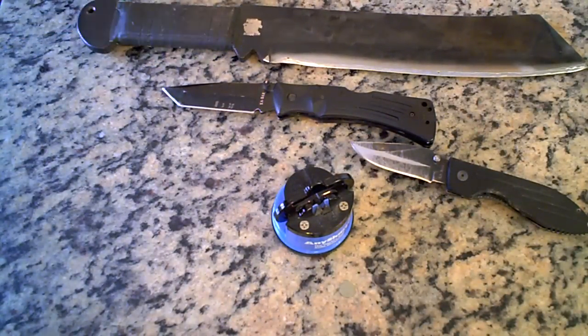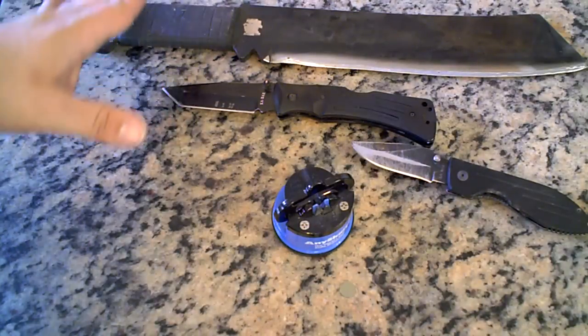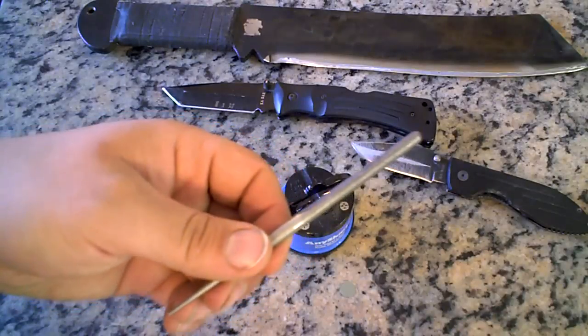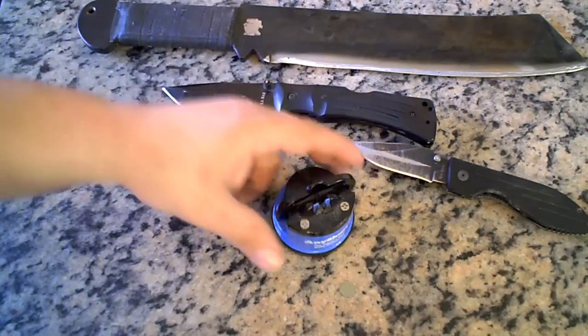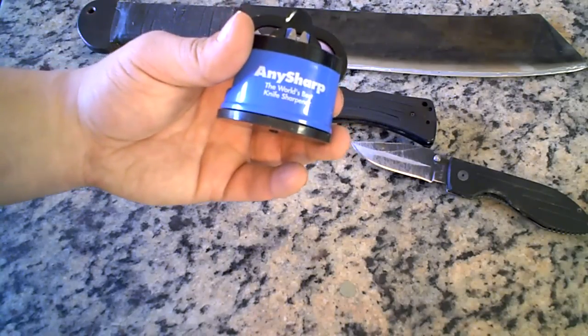One thing to note: this does a really good job and puts a 20-degree angle on your knife. However, you will have a slight burr on it, so you will need a small sharpening steel just to get the burr off real quick. But other than that, I'm very happy with this little sharpener.